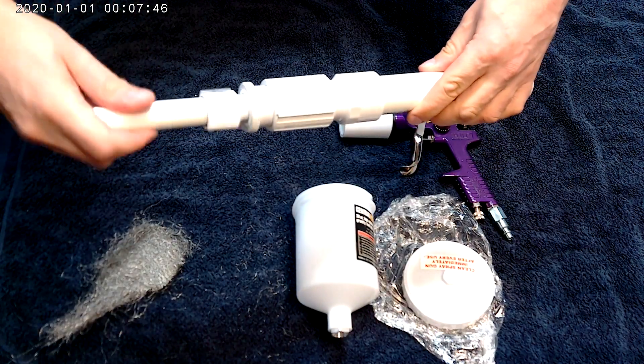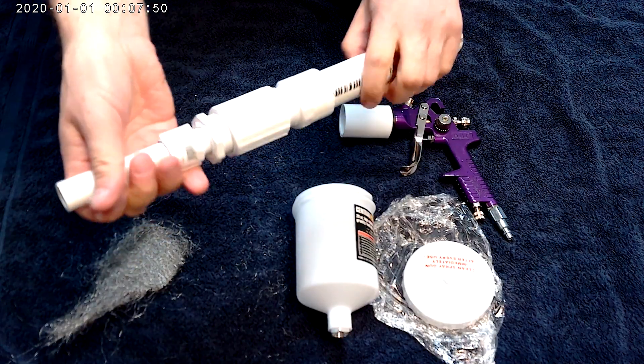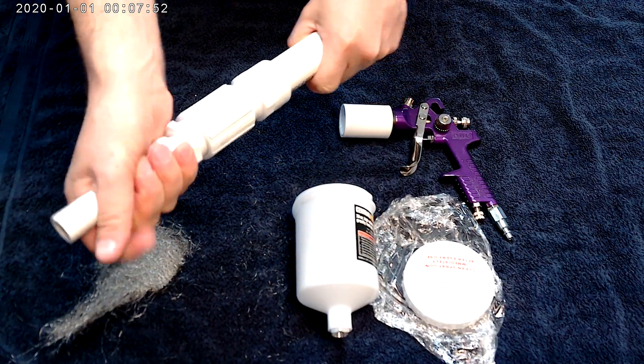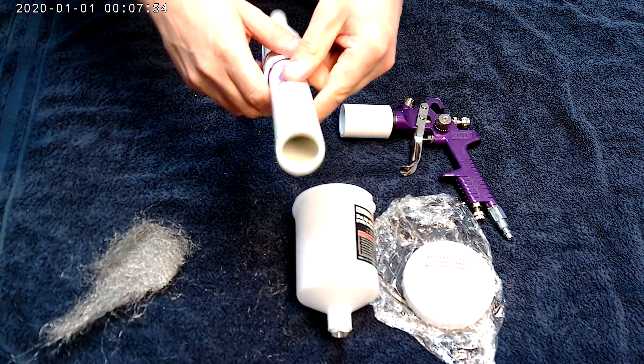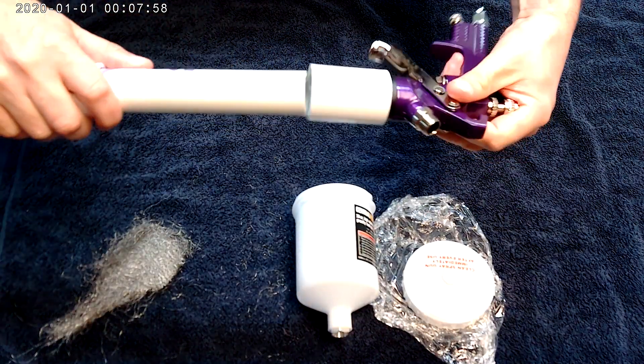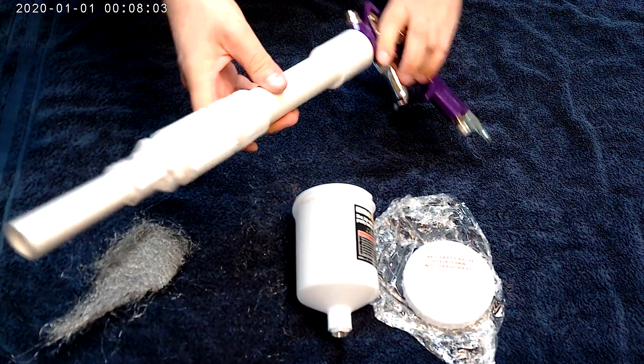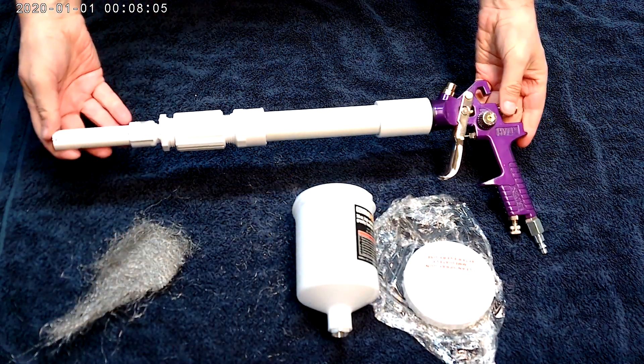You just have to assemble everything together — no gluing or nothing. Pretty easy, and you can always open it if you need to clean it or if something gets stuck. This part I didn't glue because I do want to have the option of taking it out. It's pretty strong and the pressure is not that high that it'll fly out.